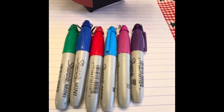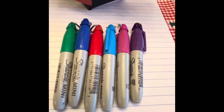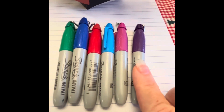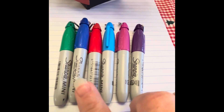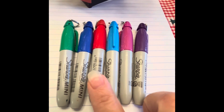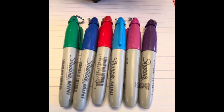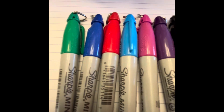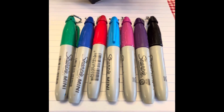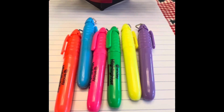Next up, we have the miniature Sharpies. I was actually able to find these in a little bin next to the register at Office Depot. We have purple, pink, sky blue, red, blue, and green. There also is a black Sharpie — I just accidentally left it out of the stack. So you have the normal colors plus some of the pretty colors.